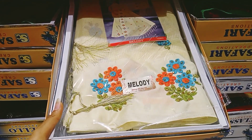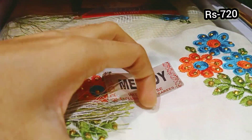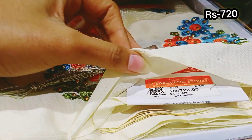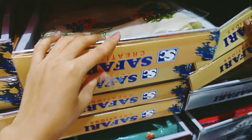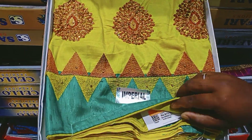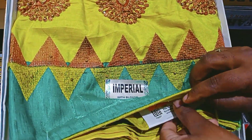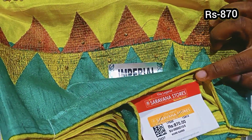That saree is half white, as you can see. This is a light yellow and green mix in a dark green, price is 870 rupees.